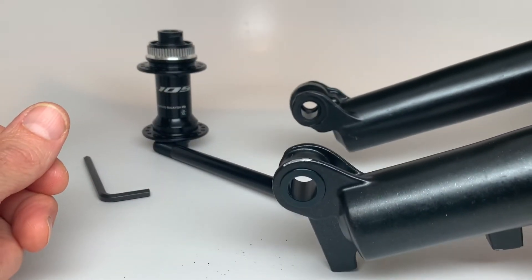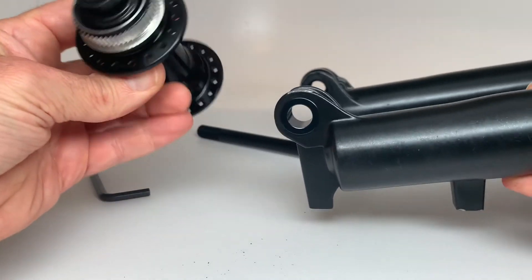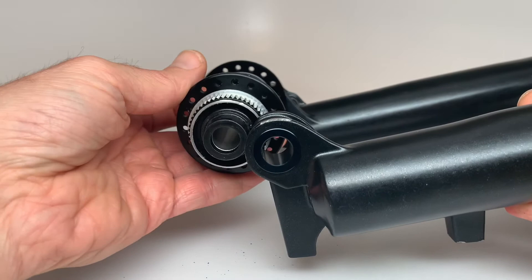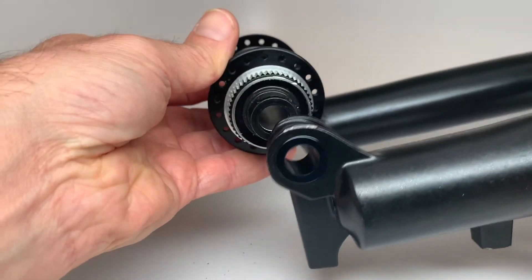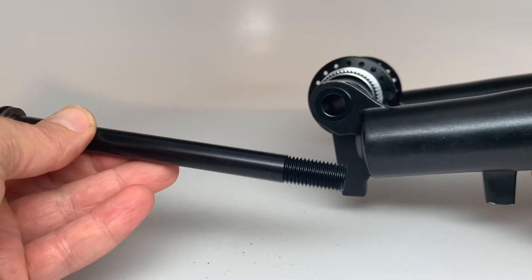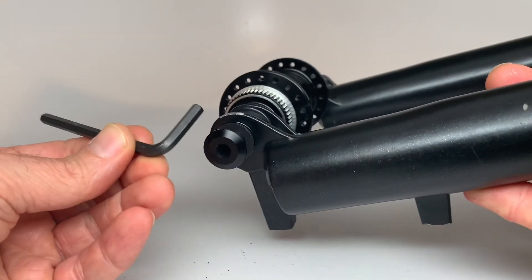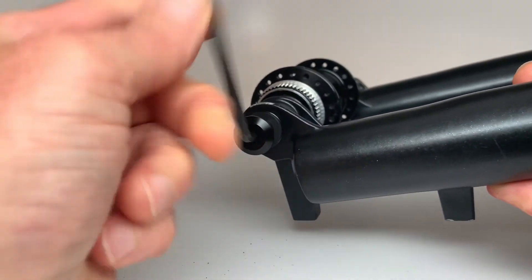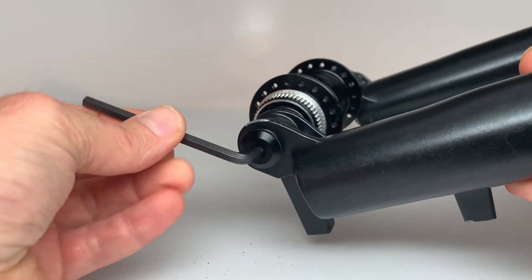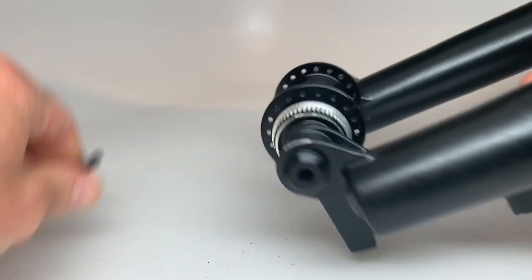You're ready to run any 12 by 100mm hub out there. So if you happen to have a set of road wheels, or maybe you just picked up a cheap set of wheels for rainy days or whatever, pop that hub in your fork. Take your new axle and push that on through. The new axle takes a 5mm hex key. Use a little grease on those threads first. Get your axle snug and tighten it up — 12 newton meters of torque. You're ready to ride.